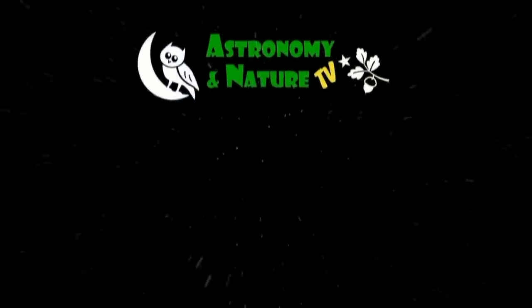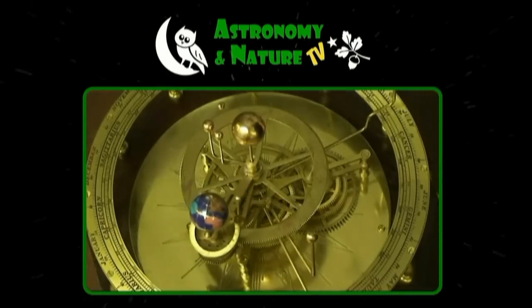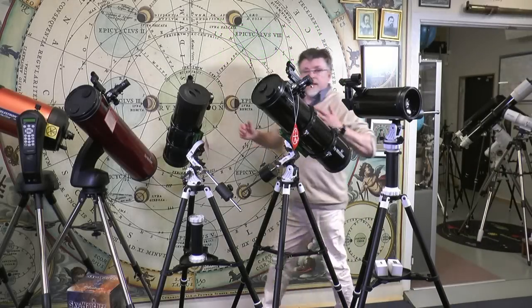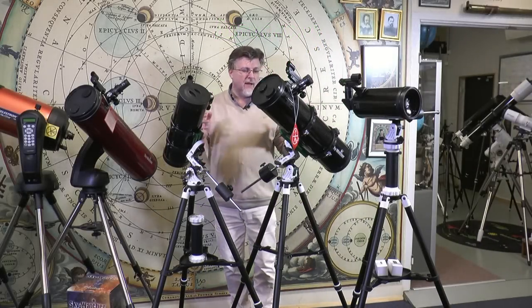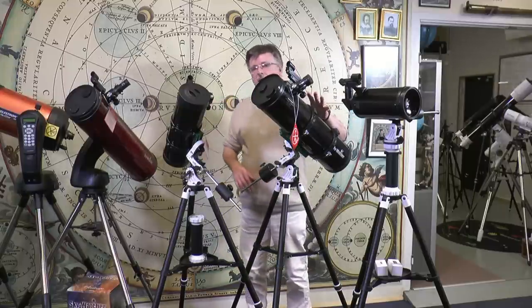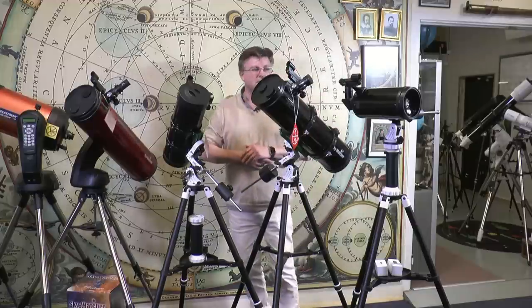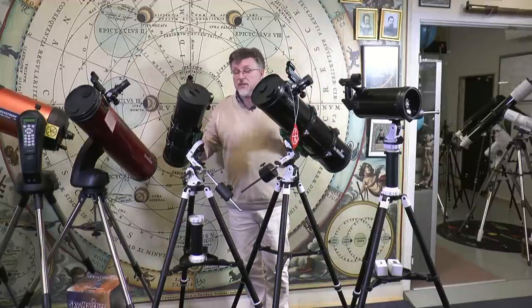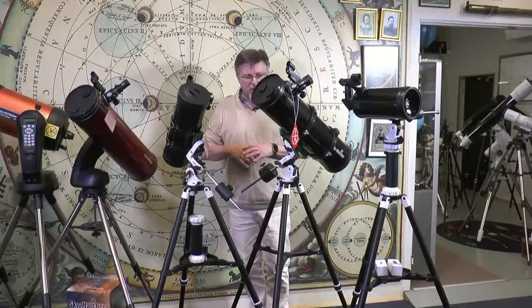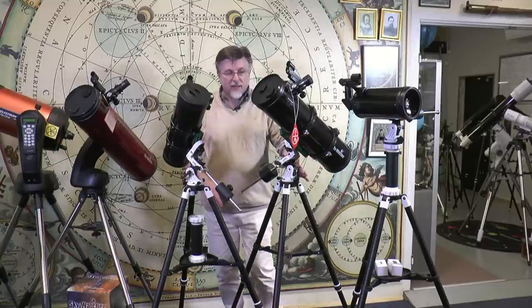The gang's all here. There are three models in the Avant range — all telescopes we've seen before: the 114 Skyhawk, the 130mm parabolic Explorer, and the 102mm Skymax. We've encountered these telescopes before on the range. Let's tick off the salient details of the three kits, especially in view of the mounting, which of course is the same on all three.